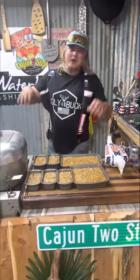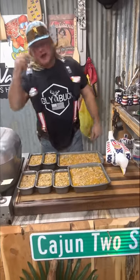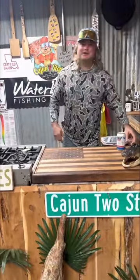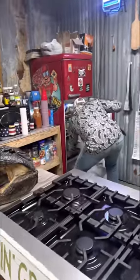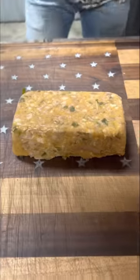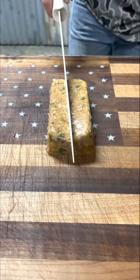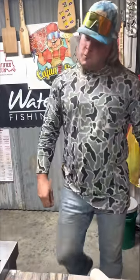We got them all plated up. We're going to let them get to room temperature, then put them in that icebox overnight. It's the next day — let's check that icebox. Hog head cheese, y'all! Look at that right there — that meat. Y'all know what we're going to do with that hog head cheese: put that on a cracker. Mmm, mmm, mmm!